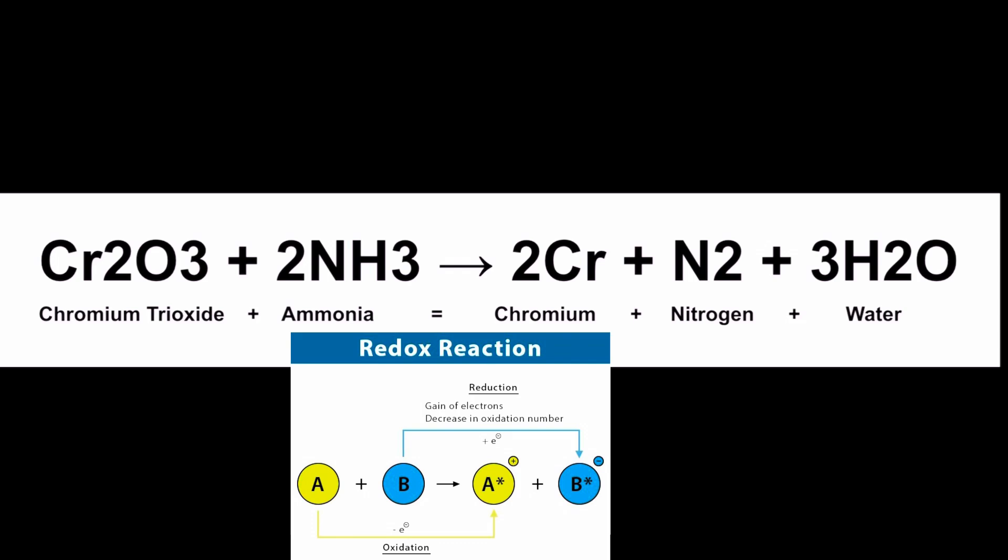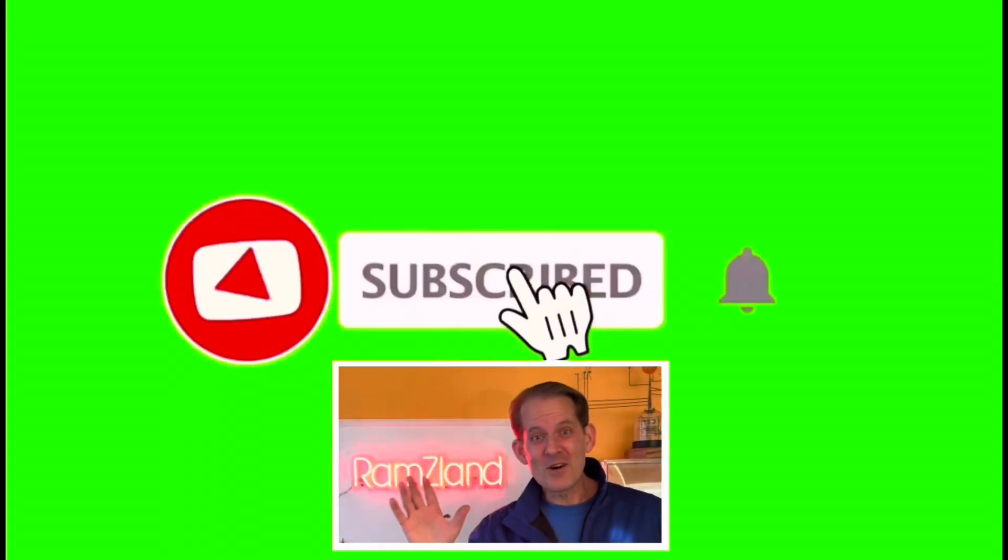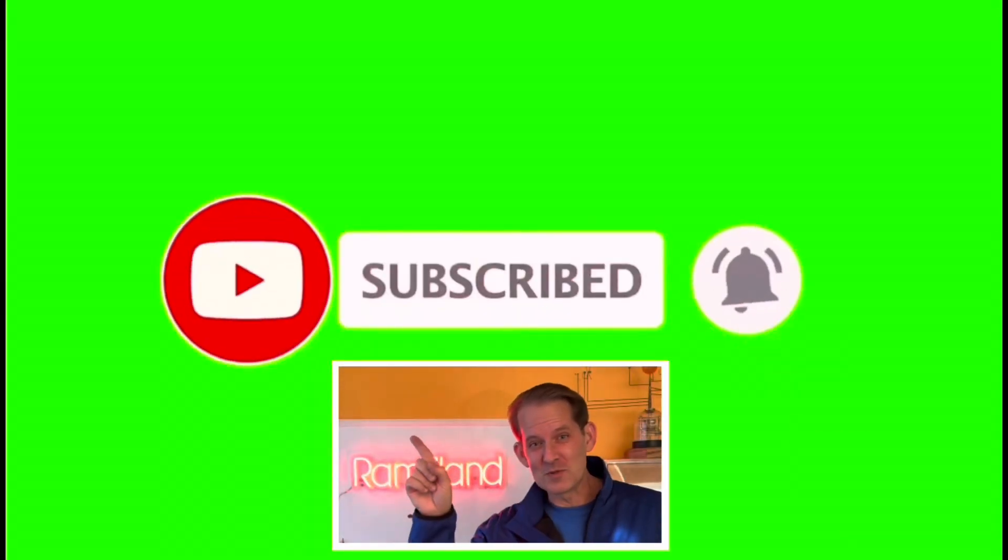This is a reduction-oxidation reaction: ammonia is being oxidized as it loses electrons, and chromium is being reduced as it gains electrons in this amazing reaction. I hope you enjoyed today's edition of Ramsey Land, and I'll see you next time. If you enjoyed this presentation, be sure to remember to like and subscribe.